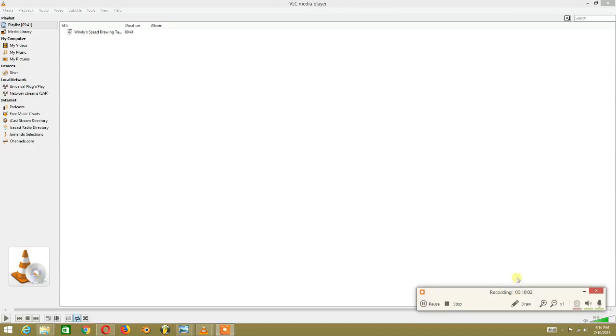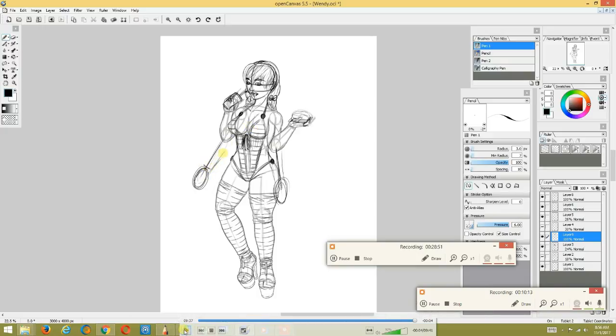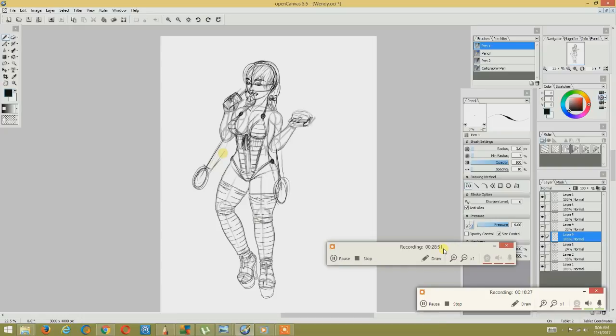This sped-up video is about 10 minutes. The full video, if we were to play it, would have been approximately 28 minutes and 51 seconds — literally about two times this length. So we shortened it and made it very fast so you can get through it quickly.